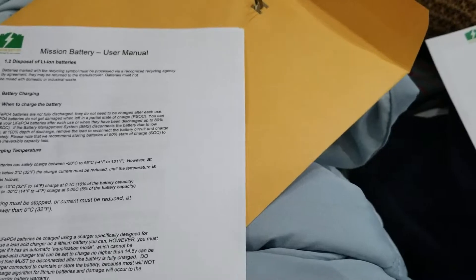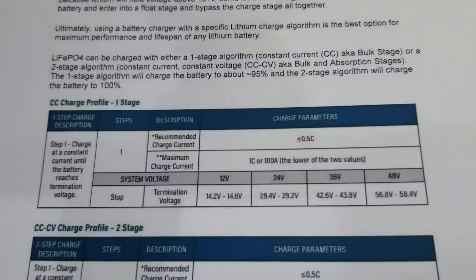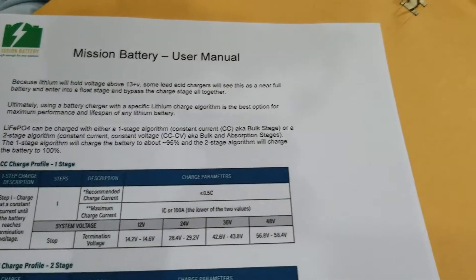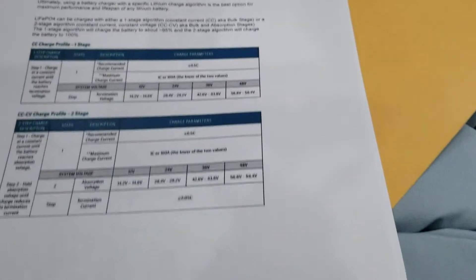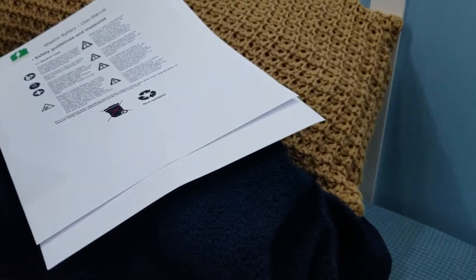There's a lot of instructions — charging temperature, when to charge the battery, how to do it. If you are planning on getting lithium batteries, they have a lot of stats on what you need to do and what temperature. Lithium holds voltage at 13 volts; some lead acid chargers don't work. Bulk charging absorbs some charging stages. I use the Genie right here — it has a lithium mode on it, so that works really well.